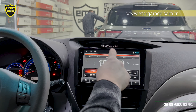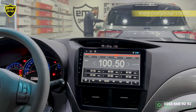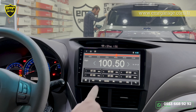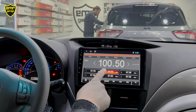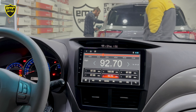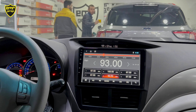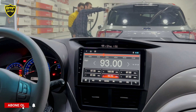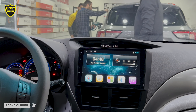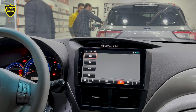Şimdi radyoya geçelim. Yukarıda hızlı arama çubuğu var; otomatik arama yapabiliyoruz. Bulduğumuz kanalı hafızaya almak için aşağıdaki 1'den 6'ya kadar olan kanalların üzerine 1-2 saniye basılı tutuyoruz. Hafızadaki kanallar arasında direksiyon kumandası üzerinden ileri-geri yaparak gezebiliriz. Manual arama ile de direkt bir sonraki frekansa geçiş yapabiliyoruz.